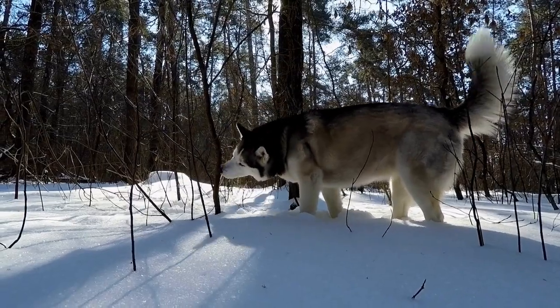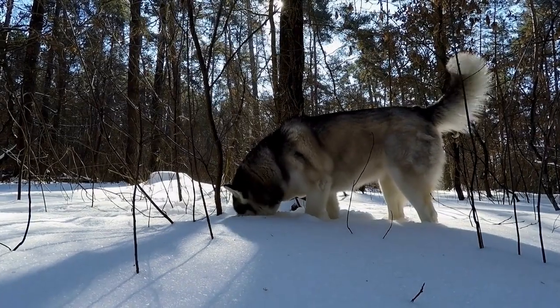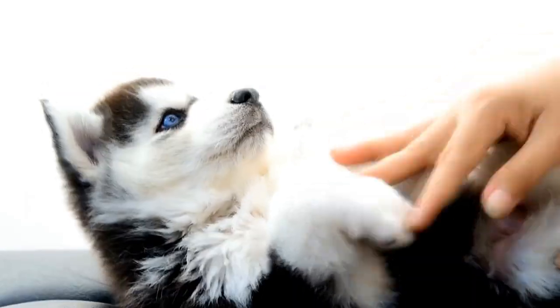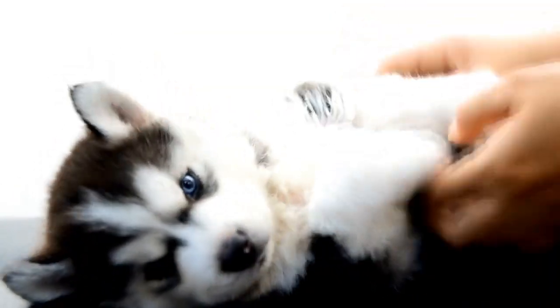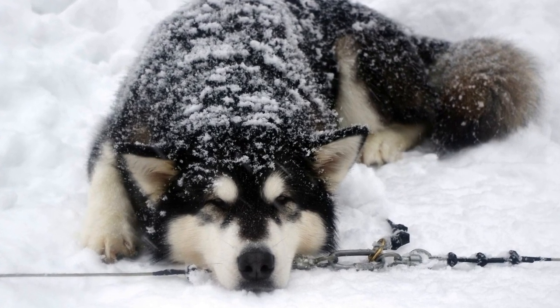4. Start with short walks. If your Siberian Husky is not used to walking on a leash, start with short walks to gradually acclimate them to the process. This will help them get used to the sensation of being on a leash and prevent them from becoming overwhelmed. Increase the duration and distance of the walks gradually over time.